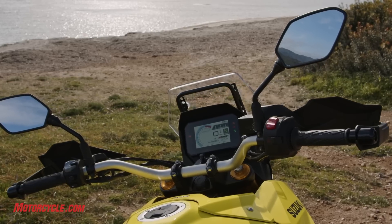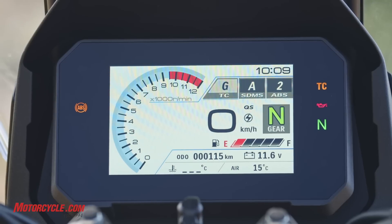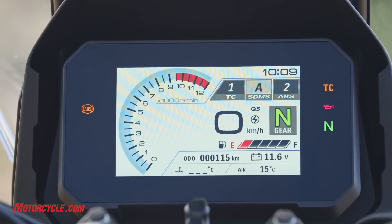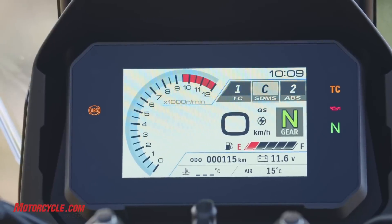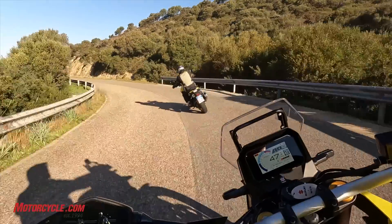There's a big TFT display with lots of adjustability — ABS, traction control, ride modes. None of it is IMU-based, so it's a bit more standard. All of that is accessible through the 5-inch TFT display, which has a glass-mated screen so it's really easy to see no matter the light conditions.